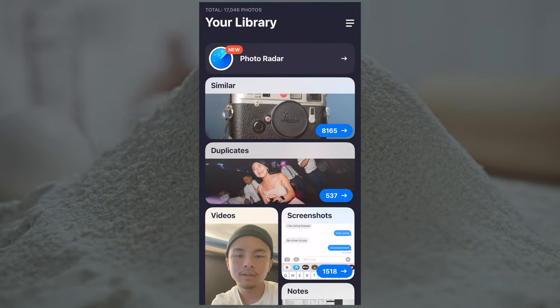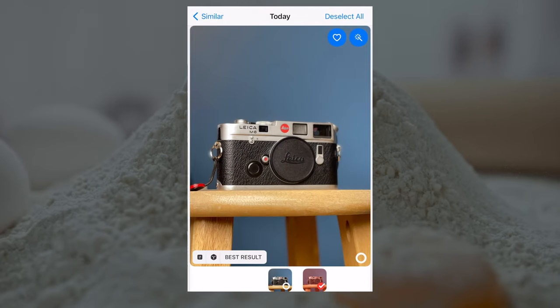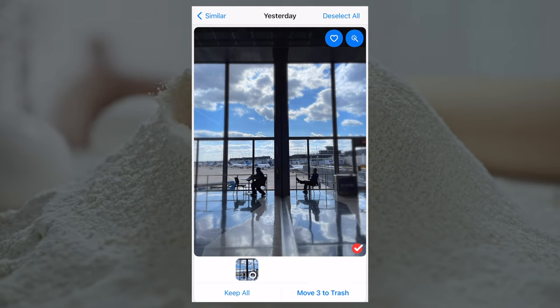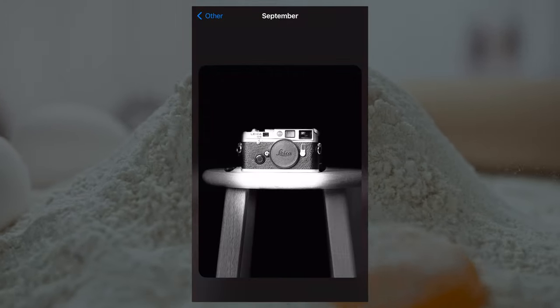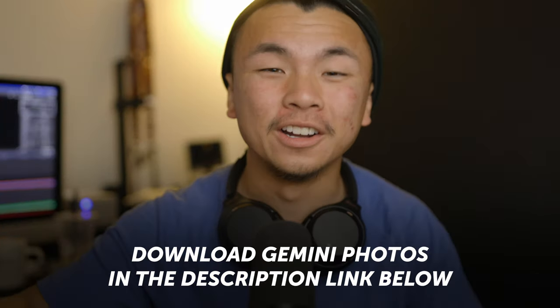I highly recommend using this app called Gemini Photos, because it seriously helps me erase a lot of duplicates from these hundreds of photos that are only a little bit different. Gemini Photos categorizes a lot of your photo library — duplicates, blurry photos, unwanted pictures — and it's really easy to see what you want to keep and what you want to delete. Download Gemini Photos to keep your storage nice and clear. The download link is in the description below, and I highly recommend using it.